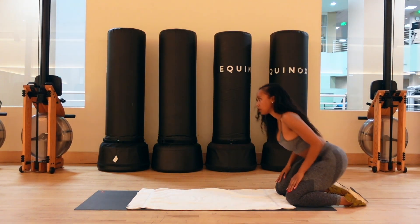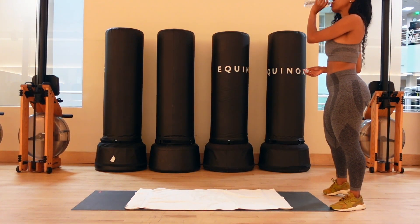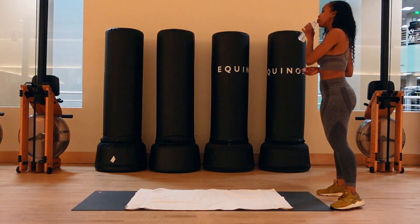Good job! If at any point you need to take a break, take it. Use this time to grab some water — it's always key to stay hydrated, especially while you're pregnant.